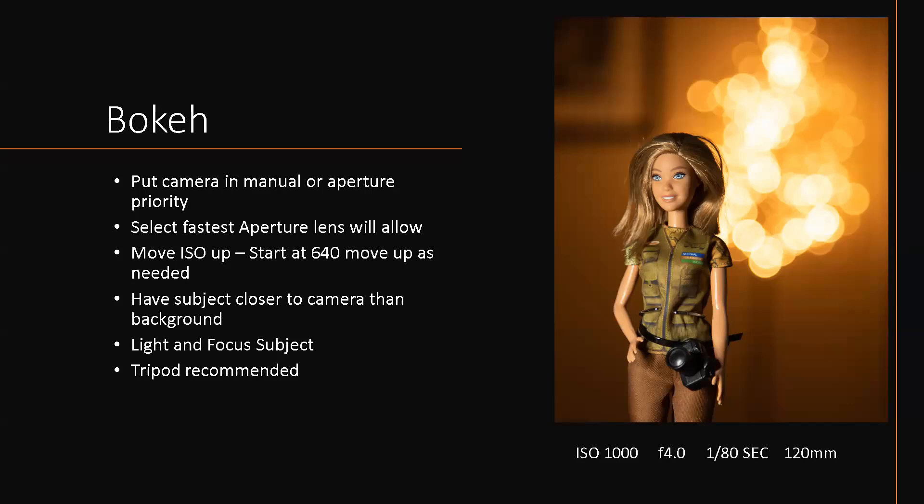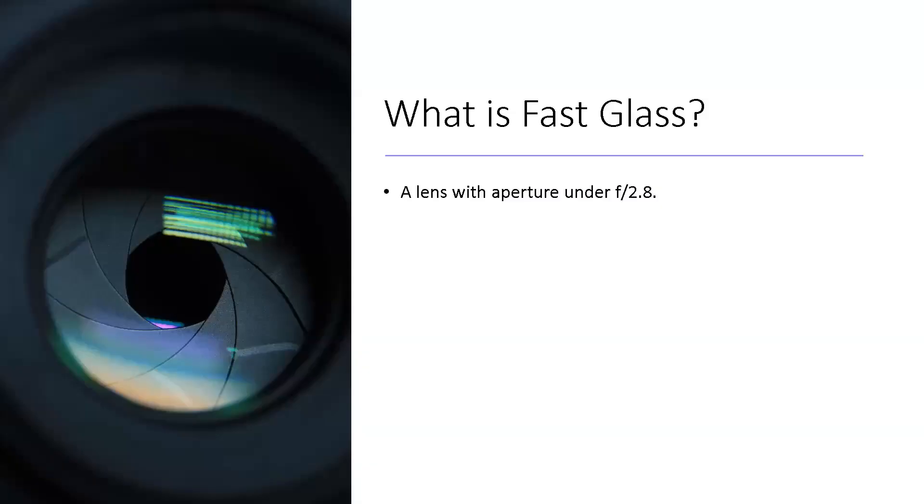This next slide shows how to achieve bokeh with Christmas lights in the background — there's a Barbie as an example. If we have time we'll go over it, or we'll discuss it later. This is how you get those beautiful out-of-focus Christmas lights in the background while keeping your subject sharp.